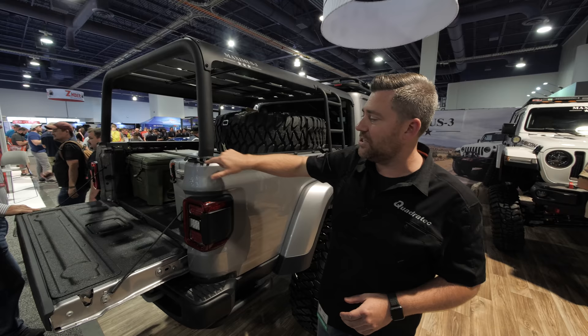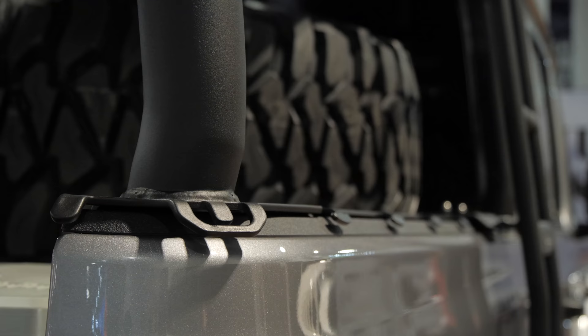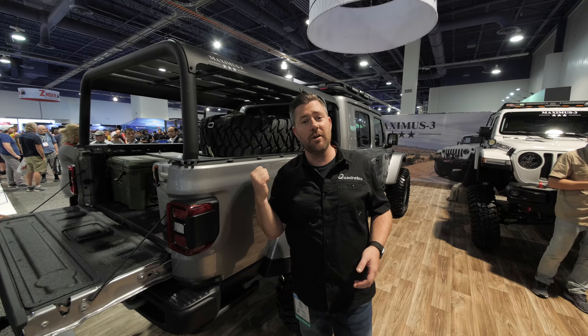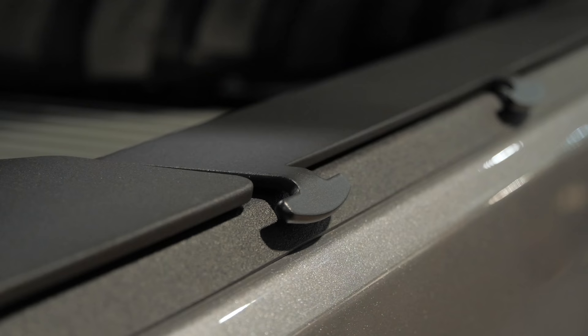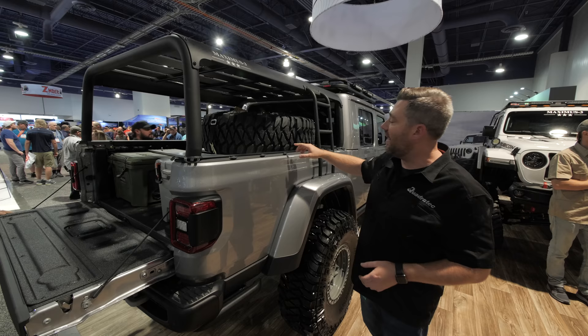Down here on the bottom, we've got these great tie-down points on the corner. They're going to help you to secure your gear in the bed of your Gladiator, and it's a modular system so you can build onto it, adding this tie-down strip that runs the length of your bed back here, giving you a lot of tie-down options. This is their starting point where you can go ahead and add a ladder.